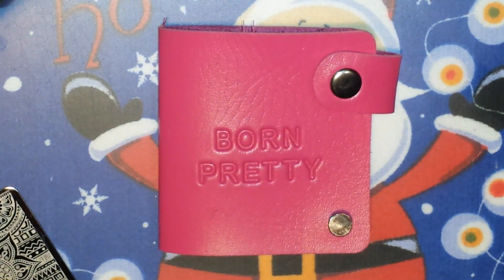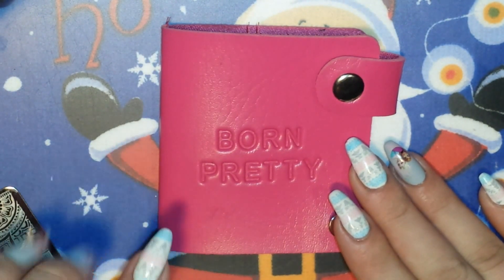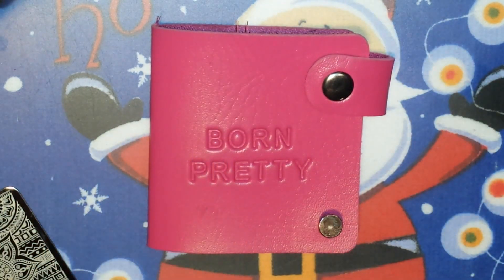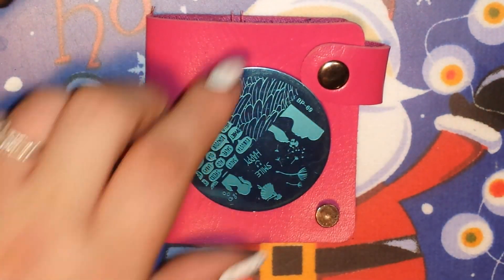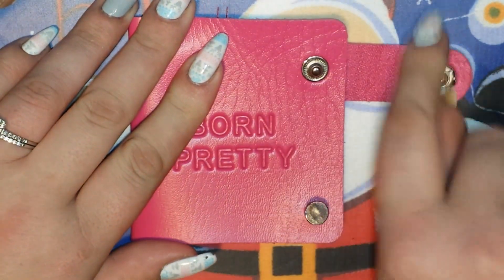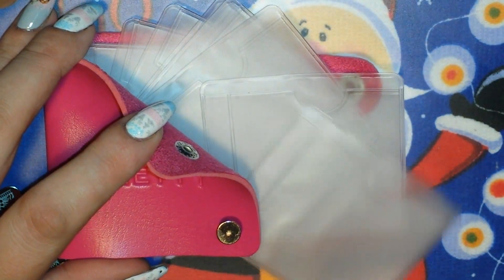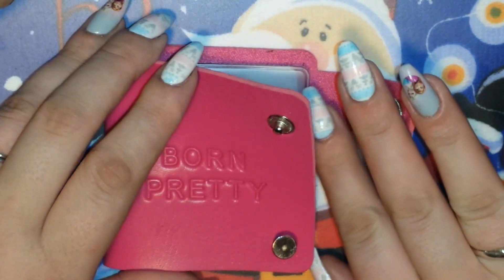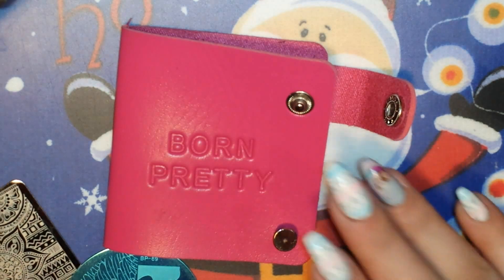So this is the Born Pretty Store Stamping Plates case. It's super cute — it's a darker pink, and on the website it says it comes in two shades: this darker pink or more of a baby pink. It is made to hold these round plates or ones that are octagon-shaped. It's got a cute little snap so it won't fly open accidentally, and instead of opening like a book, each one of the pages fans out. Each book has a total of 12 pages and each page has two slots, so it holds up to 24 stamping plates.